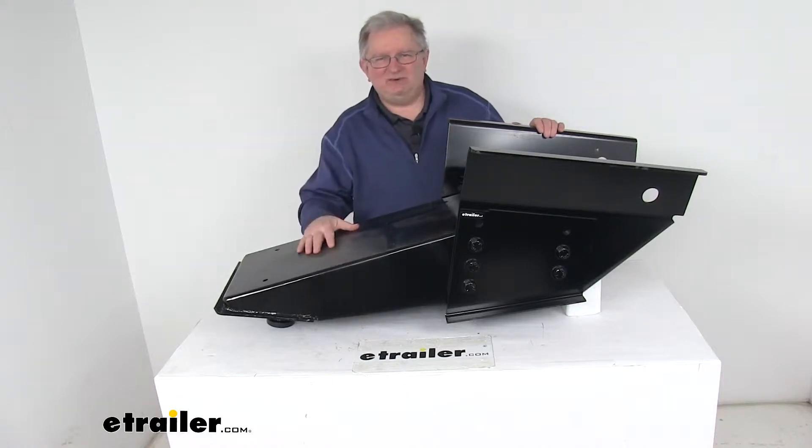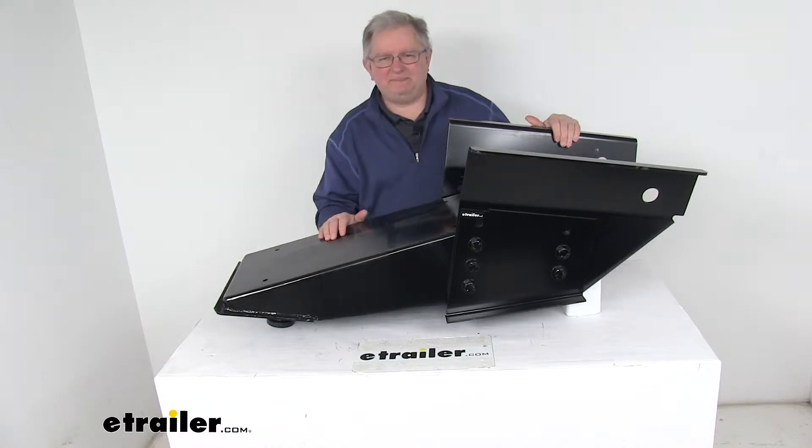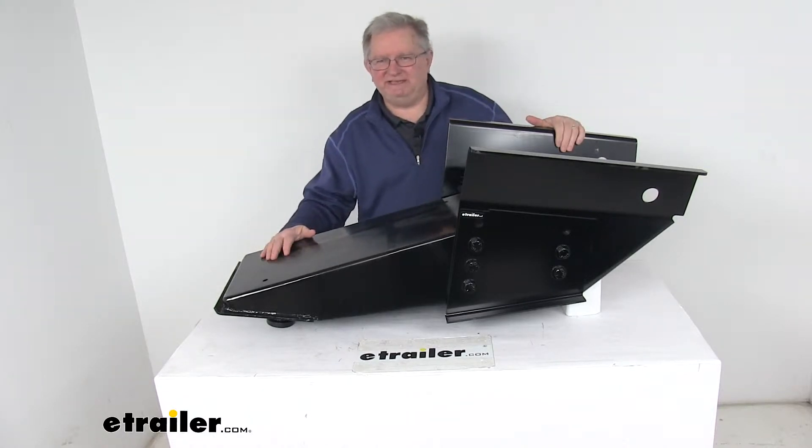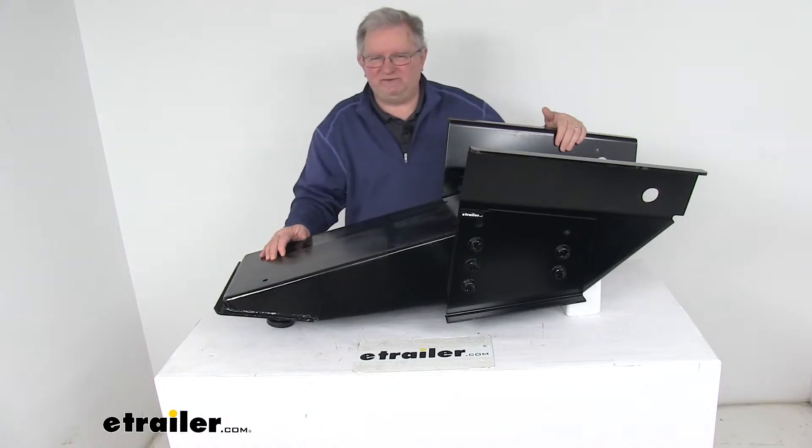Today we're going to take a look at the Lippert 1621 fifth wheel pin box with a 21,000 pound weight capacity. This pin box will serve as a direct replacement to your worn or damaged Lippert 1621 pin box that's on your fifth wheel trailer.